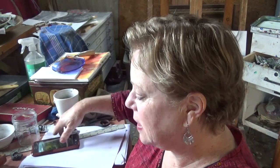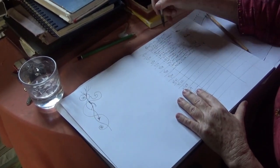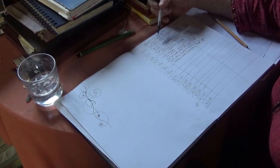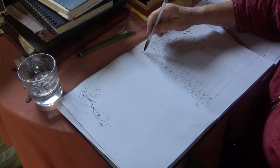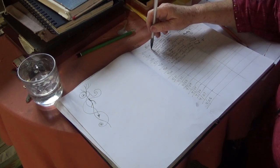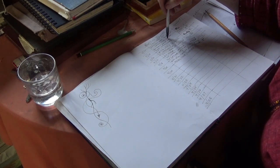Only one person turned in the assignment so far, so yikes. The first activity was to start a gratitude journal — I kind of started mine the other day. I wanted you to date it from our last meeting, which was April 14th or 15th depending on your period, and each day write down five things you're grateful for.